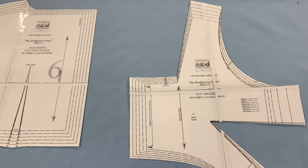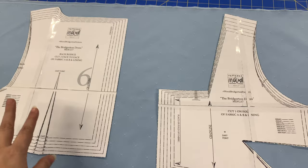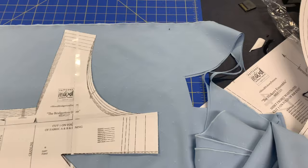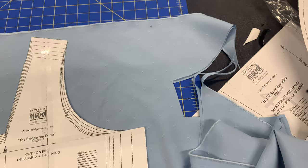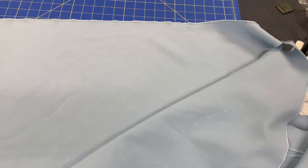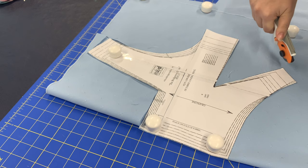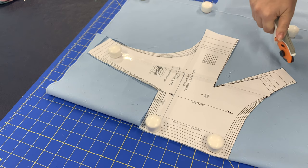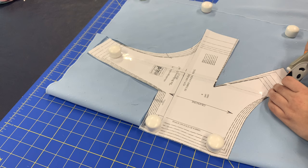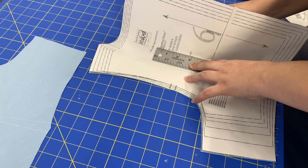I just cut out my sleeves and came to a little dilemma — one piece is cut on the fold and the other face to face. I'm going to fold each one and cut them completely separate, changing my fabric layout from before. First I cut the bodice pieces out of the blue tablecloth to use as a mock-up. Then I used chalk and a ruler to transfer any pattern markings I would need.